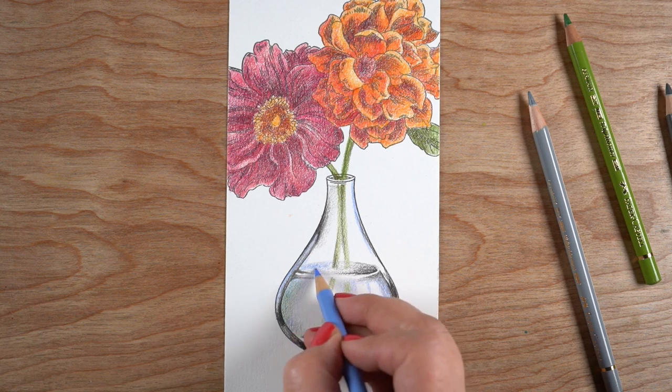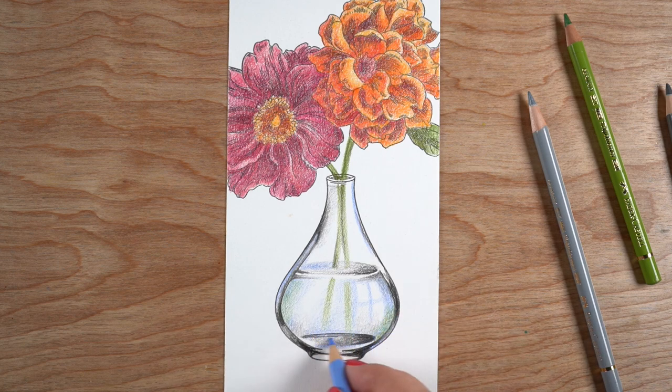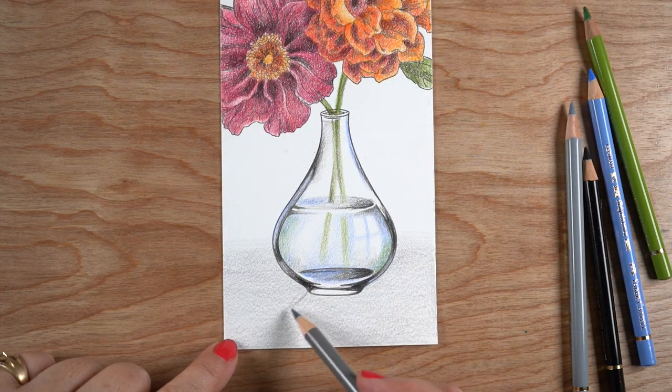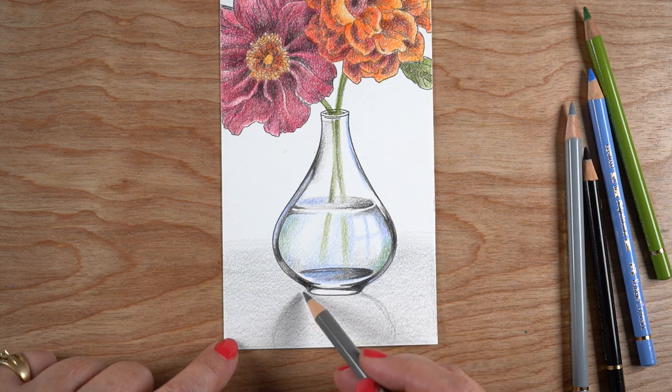There's also a full class on coloring art with Copic markers over on my teaching site, called Clearly Copic. I've debated whether to do this class in colored pencil, but I haven't found many of my colored pencil artists ready for an advanced colored pencil class. So I may not end up doing that for a while, but it is on the horizon because I love coloring glass — it's just fun.